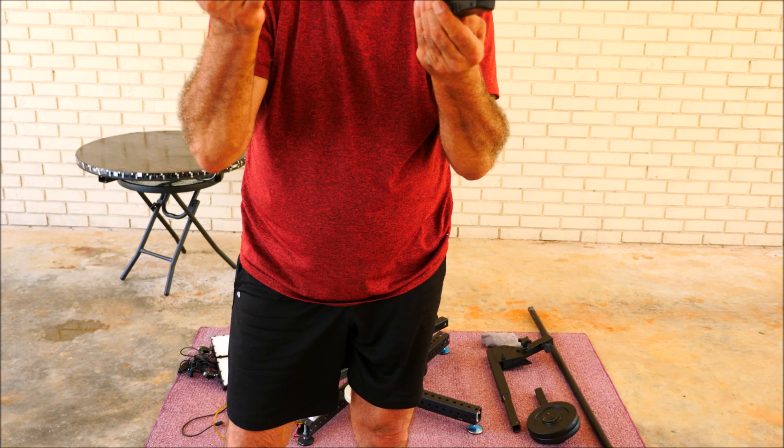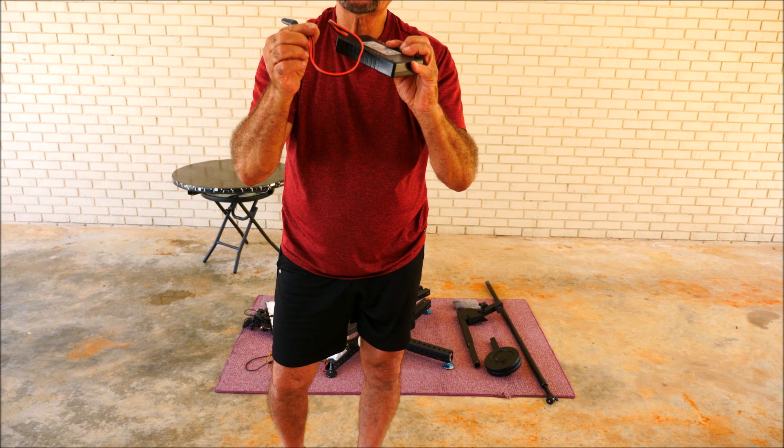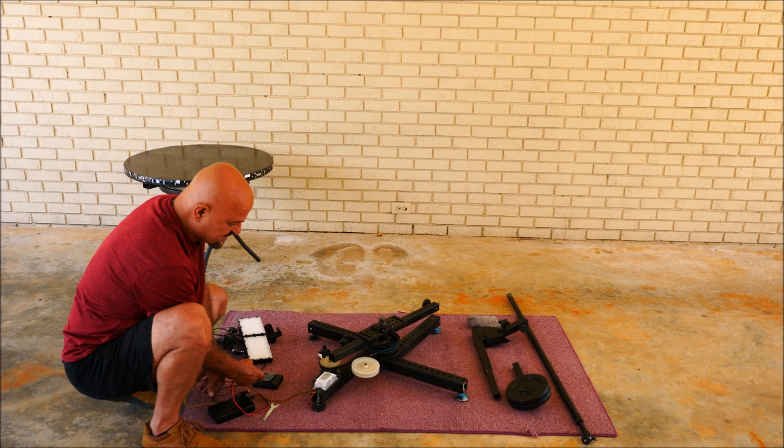This lasts many hours. I have used this for a camera to shoot star lapse, and I left it overnight, like 10 hours, and it still had power in it. So I'll be using this for the motor, which actually comes out from the controller. Make sure that your positive goes to the positive and negative goes to negative.